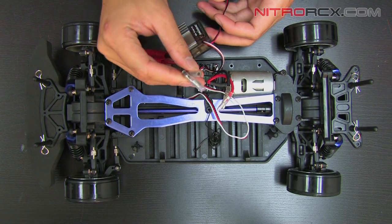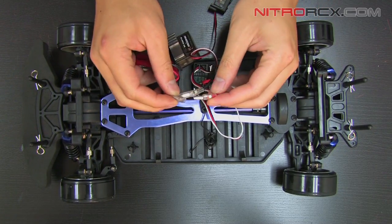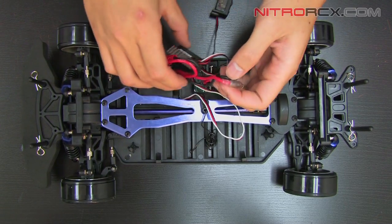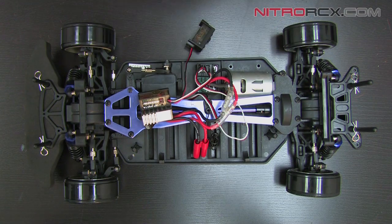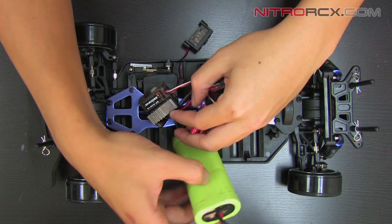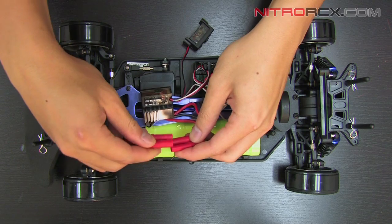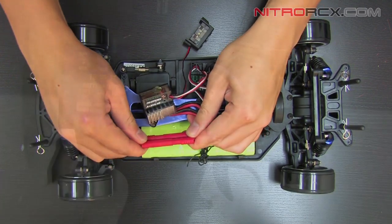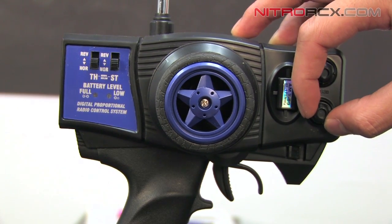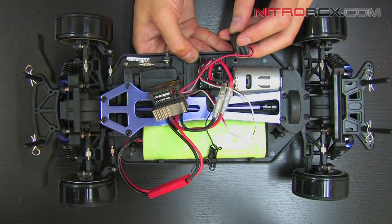This brushed ESC has two motor wires. I'm going to plug black to black and red to red — careful not to reverse the polarity. Once that's plugged up, I'm going to grab that battery and plug that up. Once I have that plugged up, I'm going to go over to my transmitter and make sure the throttle trim is centered. Once the throttle trim is centered, I'm going to turn it on and test it.